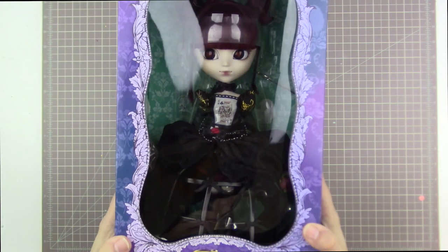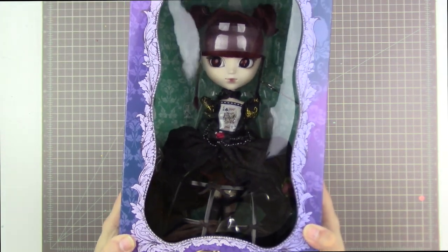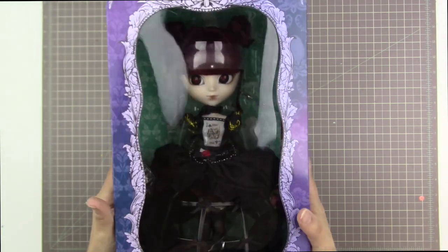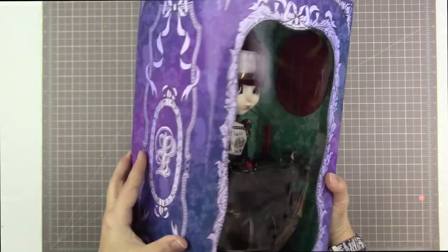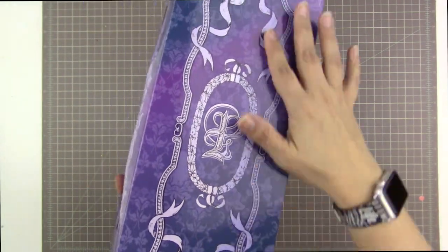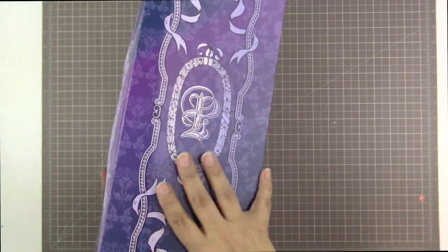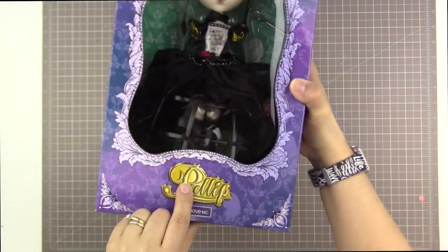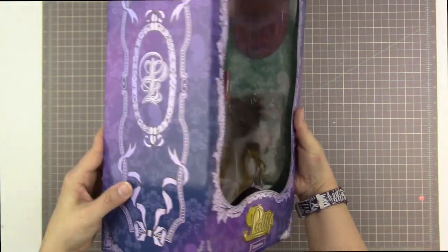So what I have here is Lunatic Queen Pull-ip. Oh my goodness, I can't believe I have her in my hands. I love her. So I'm going to show you her beautiful box. She has a beautiful blue and purple box with kind of variegated colors on the sides of it. It says Pull-ip and Groove on the bottom.